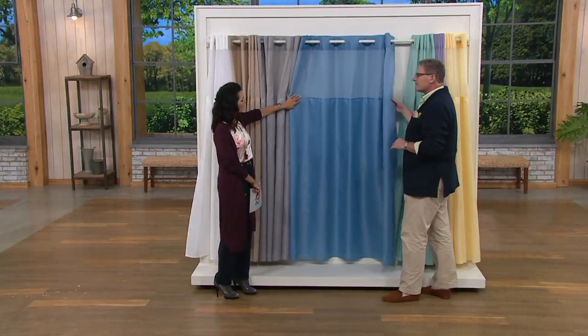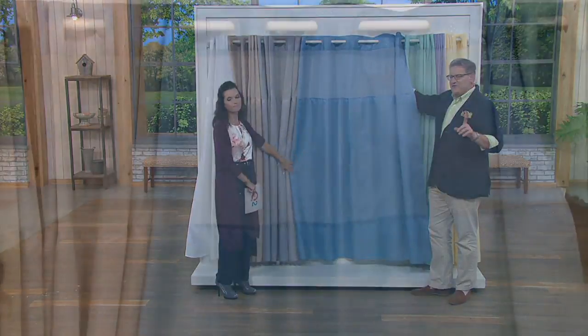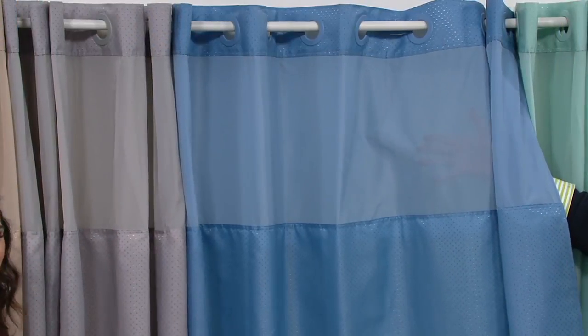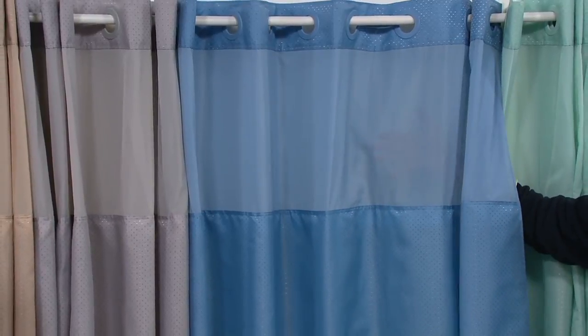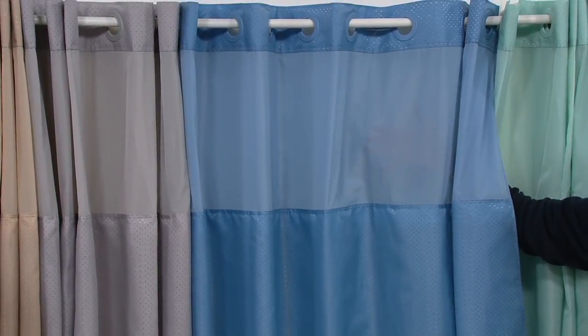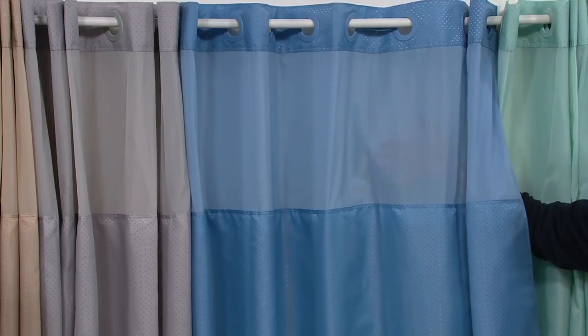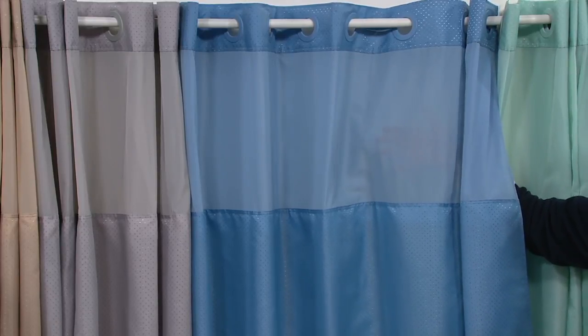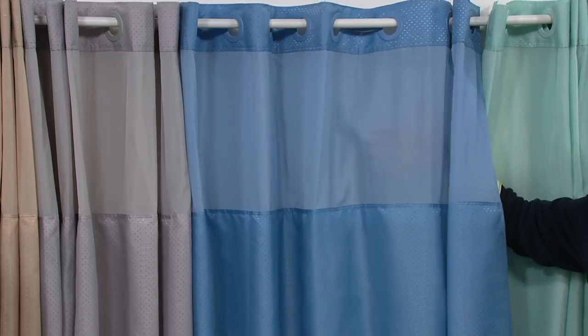Another thing I want to ask about is this mesh. Why is that important? That's unique to Hookless. It's really important for a few reasons. The mesh allows you to see out without anybody being able to really see in, so it gives you privacy but you don't feel claustrophobic. If you've got little ones — children or grandchildren — the second you try to take your four-minute shower, they're calling: 'Mom, he hit me,' 'Honey, where are my socks?' So it gives you that privacy.